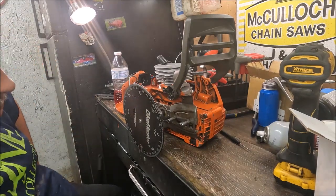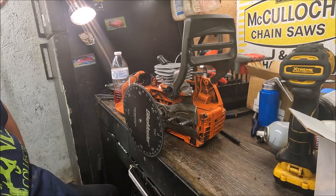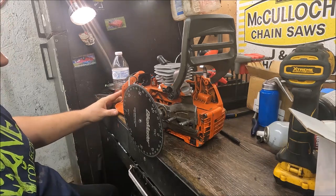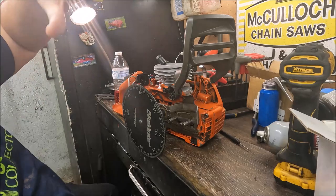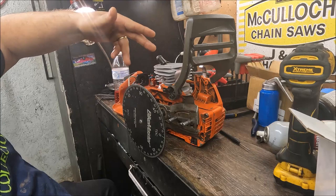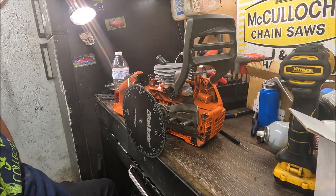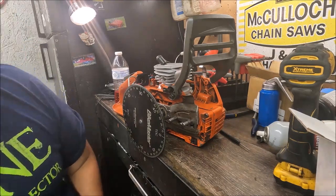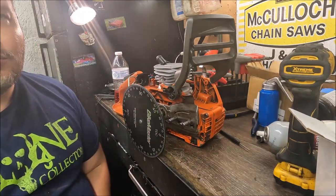Hey guys, hope everybody's well and having a great week. This is part two of our 351 to 346 conversion. If you haven't seen the other video, I'll try to put it at the end of this one — basically I show unboxing the cylinder and pulling the top end off the saw. It was a good strong running saw, just not what I wanted for what I want to do with it at this time.